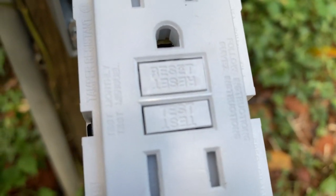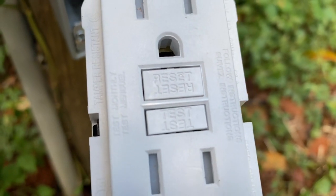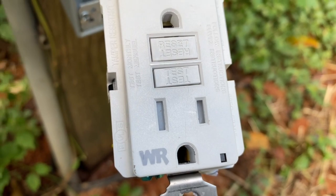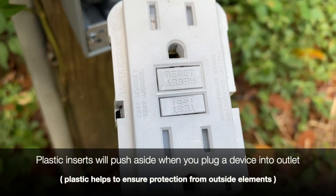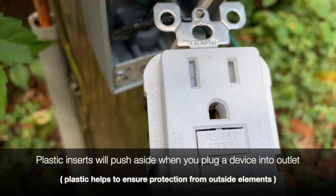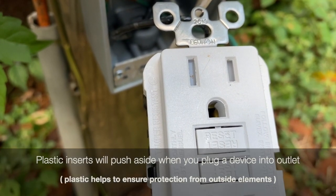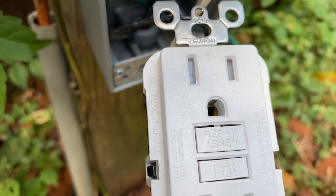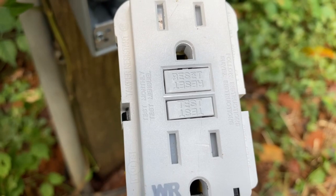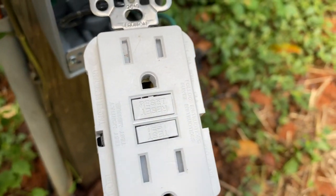I'm going to turn it up now. This is what the front looks like — you have a test button and a reset button. This particular device is weather resistant. You can see inside the prongs where you put the plug — it has a piece of plastic. As you push your cord and plugs in, those will go in, and right now it's just to keep water out so it doesn't trip them, because these things can be a nuisance if you're not careful.